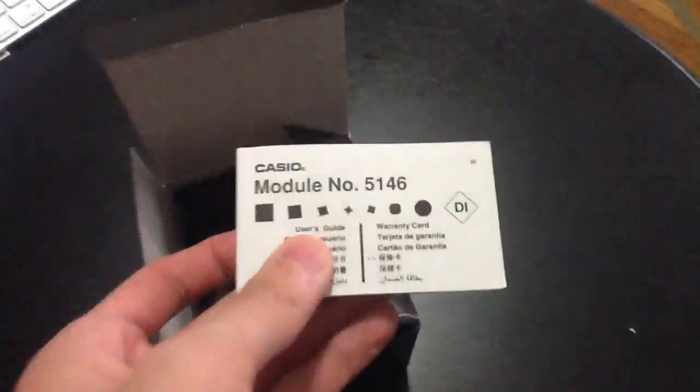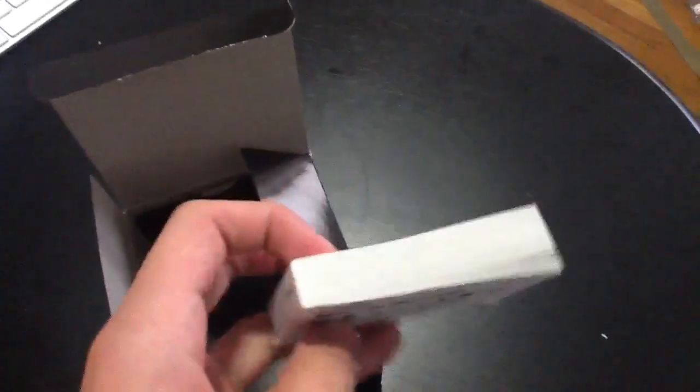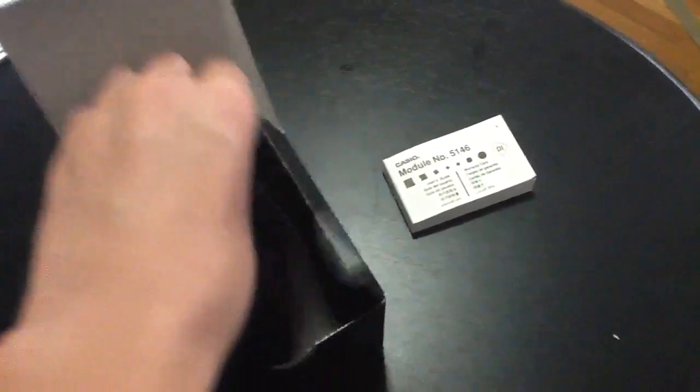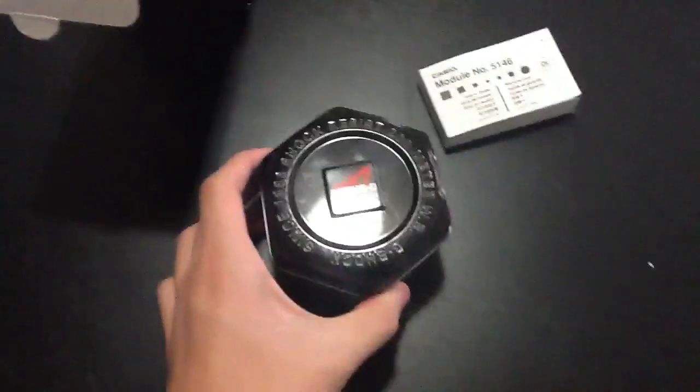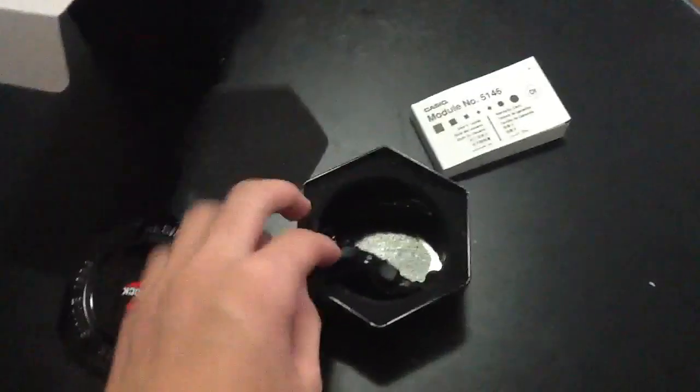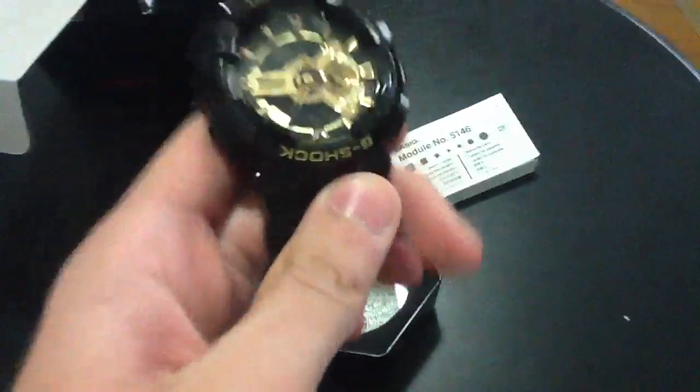So first, when you open it up, it comes with this gigantic manual book thing. Absolutely enormous. So then you pull this up and there's a case — another tin case, just like the D&Ricky one. Take it off, just a little bit of foam stuff. And then there's the watch.